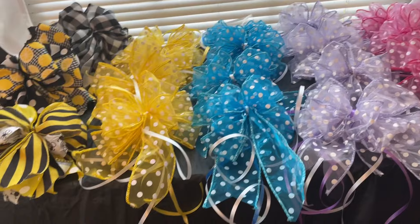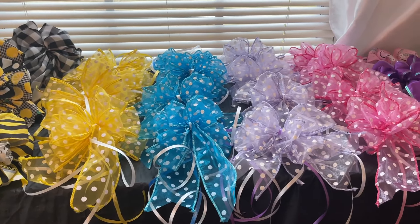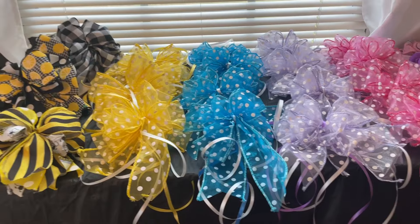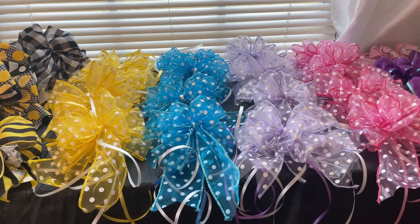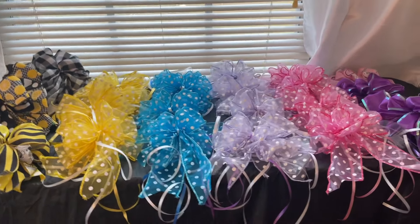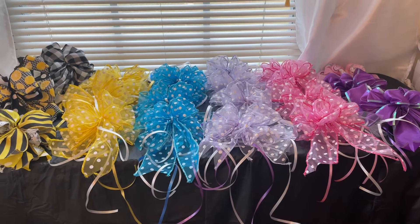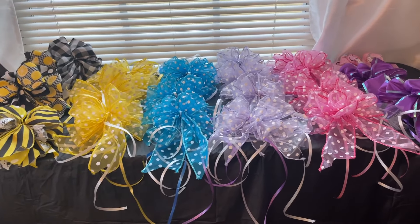I use the best possible ribbon I can find. That's just how I do. Those pull bows are cute, and when you have hundreds of baskets to create, that's the way to go. Me, I'm kind of a small boutique type of gift basket business. I have a small clientele and they pay well — small clientele that pays well.